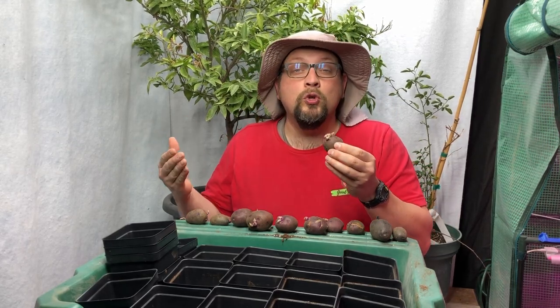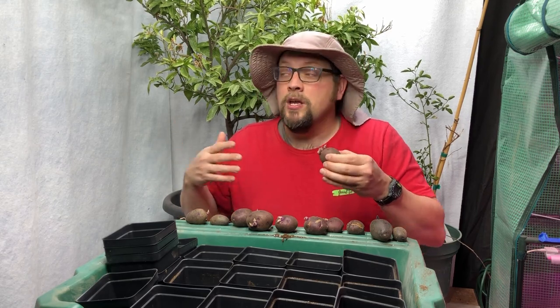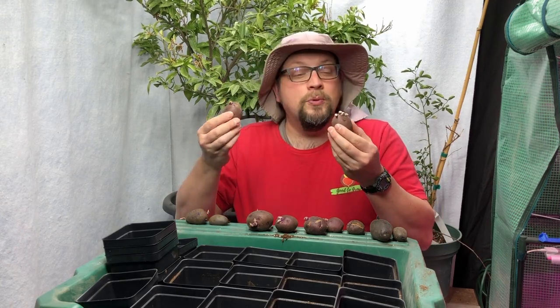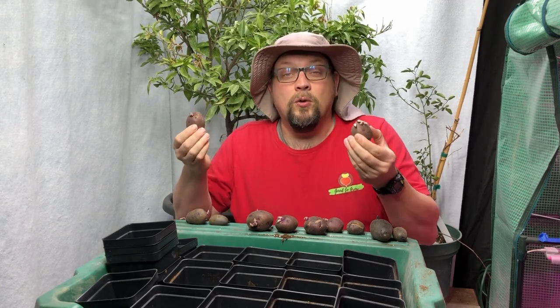I'm going to show you one of the things that we're doing to try to store our potatoes since we don't have a root cellar — I think it's going to make a big difference — and I'm going to show you what we're going to do with the ones that have already sprouted so that we don't let them go to waste.